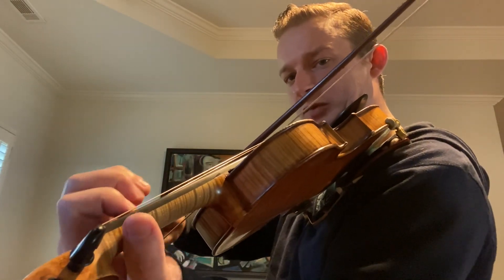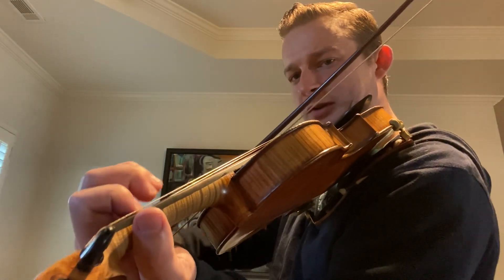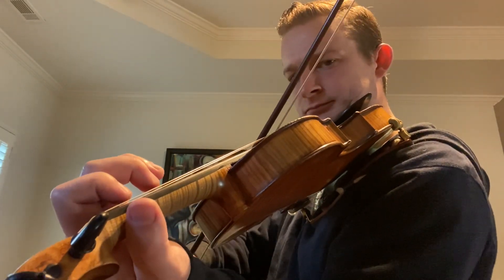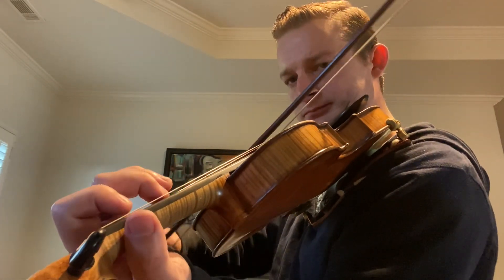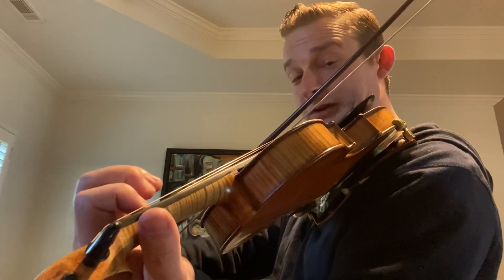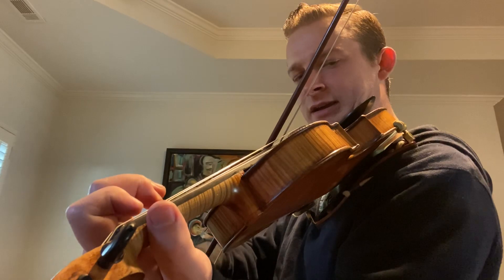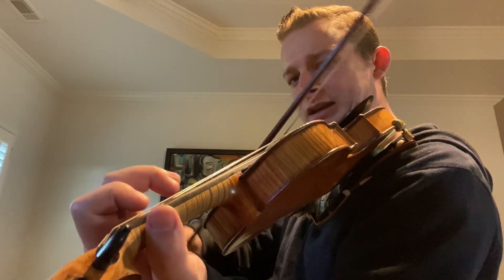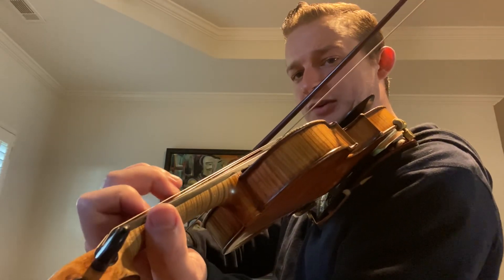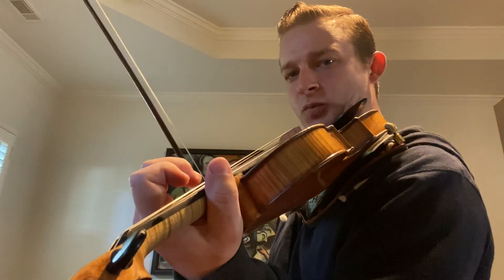One, open, one — let's do that whole lick: open, one, two, two, one, open, one. All right, from the very beginning. There's two F sharps in there. F, A, A, B, A, F sharp, then open D, and then A, D again. F, F, F, one, open, one — all right, one more time.